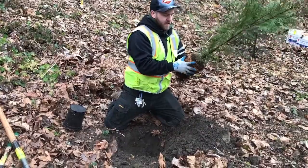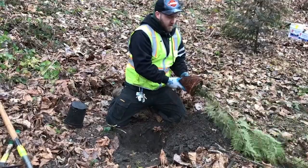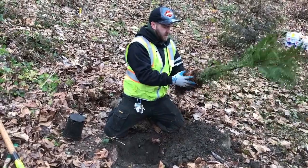We want roots to be facing down and out, ensuring that no roots are stuck in the circular formation of the pot, thus cutting off the circulation of the plant. We call this girdling and we want to avoid it.